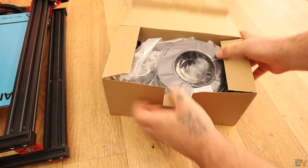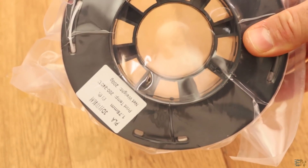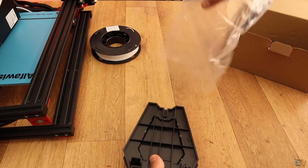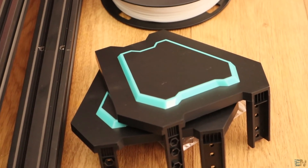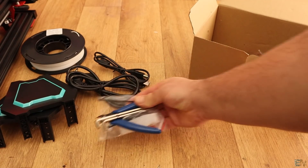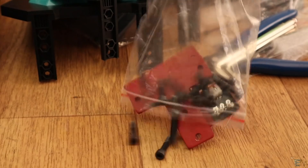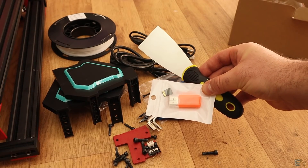Inside the small box we first have a 200g spool of PLA filament that we will use later for tests. Then we have the plastic parts for the spool holder that we have to mount. Then we have the power cable and the USB cable for the printer. Next we have all the tools needed to assemble this printer, the metal brackets with all the needed screws, and finally the SD card that we will use to print.